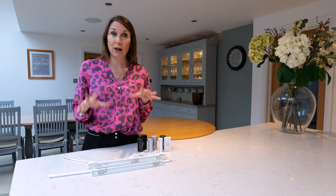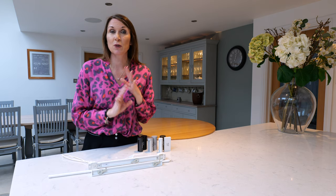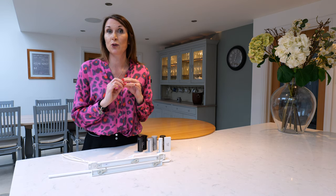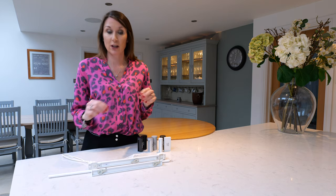They're all available with the same brackets and the same gliders. There are the standard 2C gliders which are the quiet gliders, and you can upgrade to roller gliders, which is recommended if your curtains are on the heavy side. They're both also compatible with the wave curtain heading style.